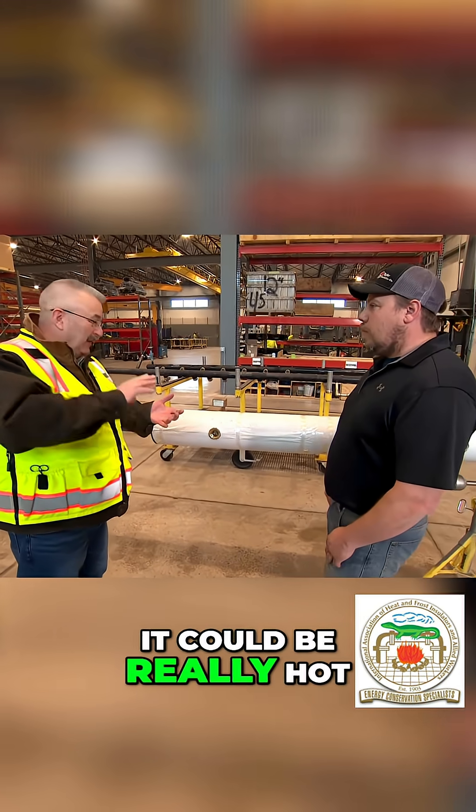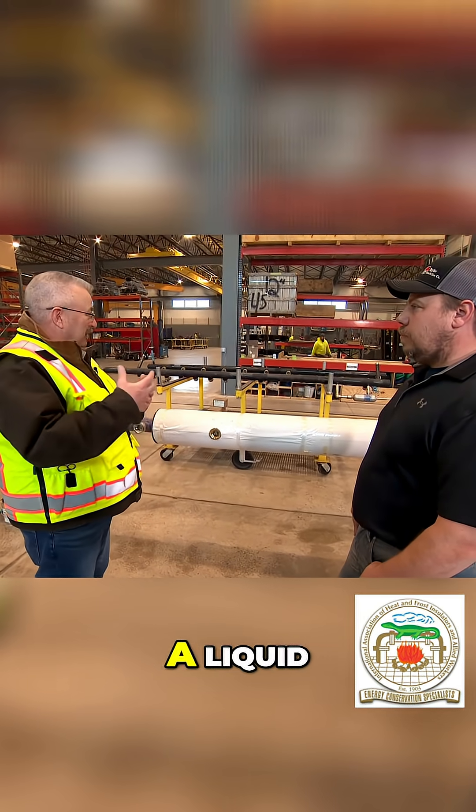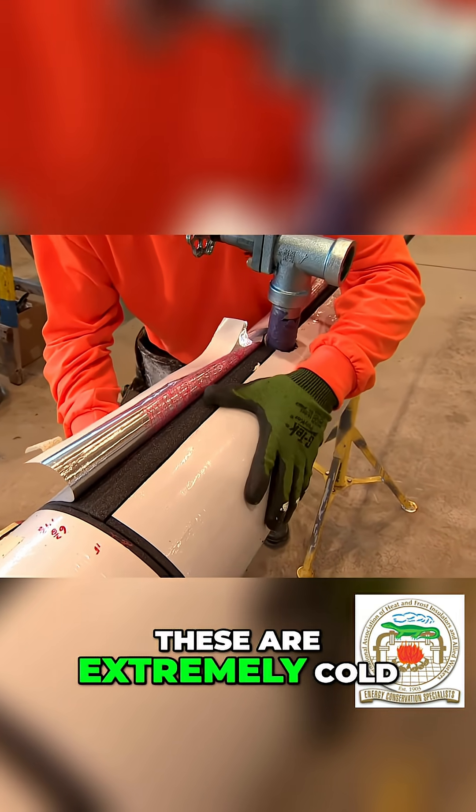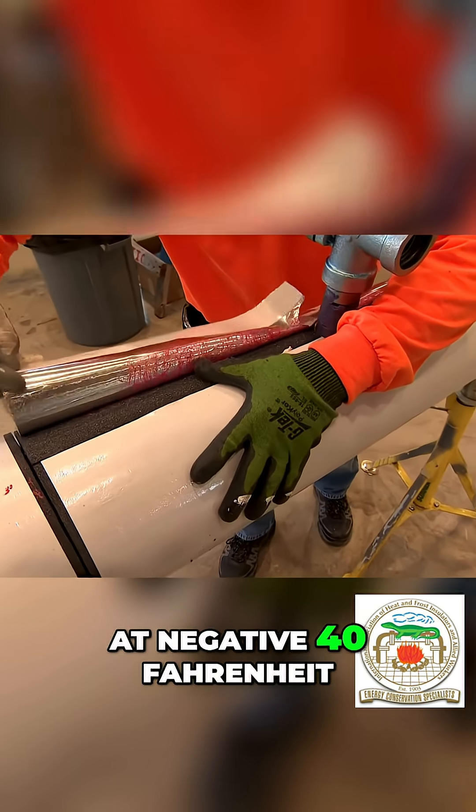It could be really cold, it could be really hot, it could be a liquid, it could be a vapor, a gas going through it. These are extremely cold — this could run at negative 40 Fahrenheit.